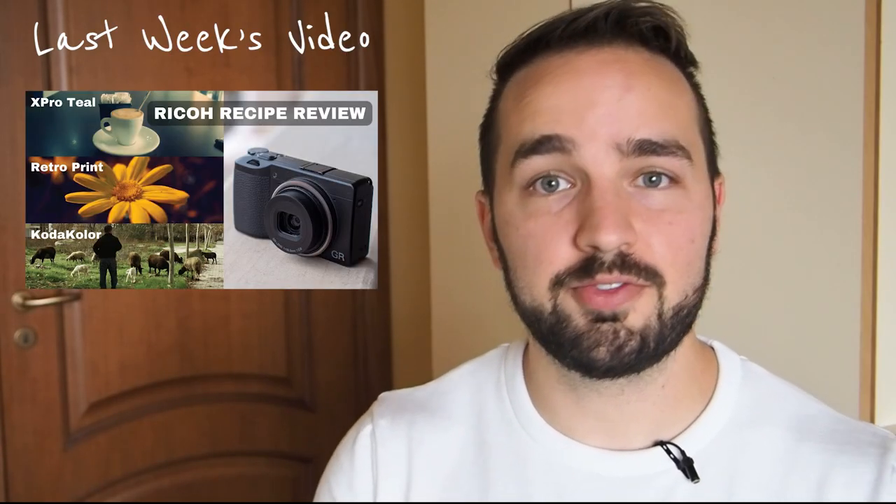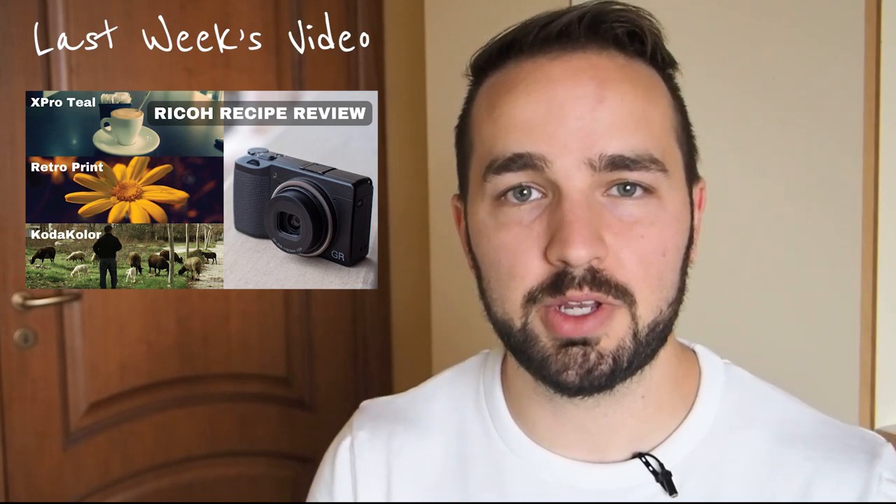Hey everybody and welcome back to the channel. Last week I spent several days shooting with film recipes and film simulations on my Ricoh GR3, and some people asked me to try out some more simulations, so I thought I would do that this week.